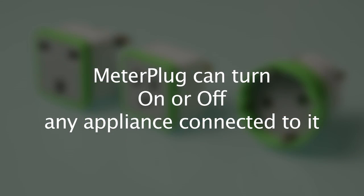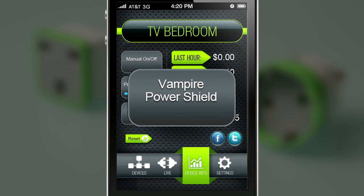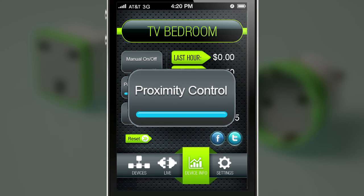Meter Plug can turn on or off any appliance connected to it. You can program it to turn off the power when it detects an appliance that's on standby, consuming vampire power. You can also program it to turn off an appliance when you walk away and turn it back on when you walk near it again.